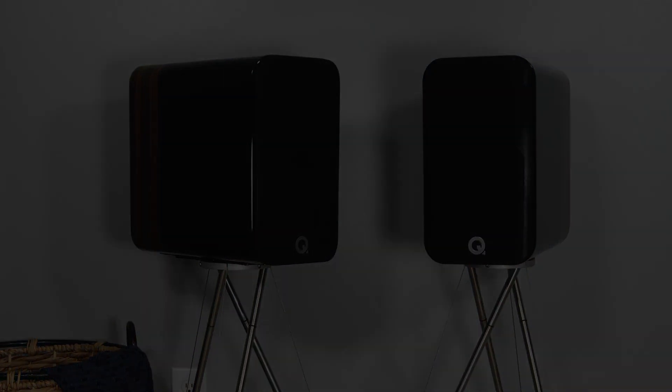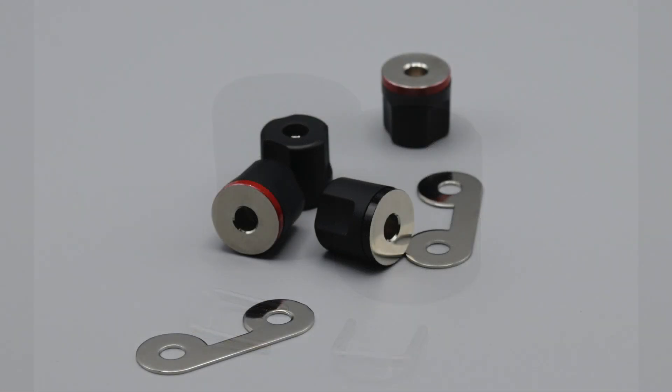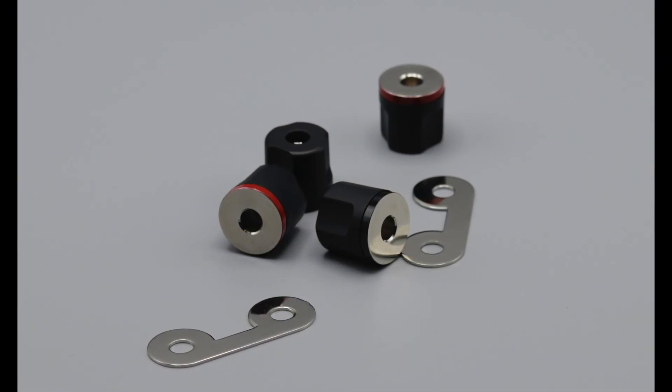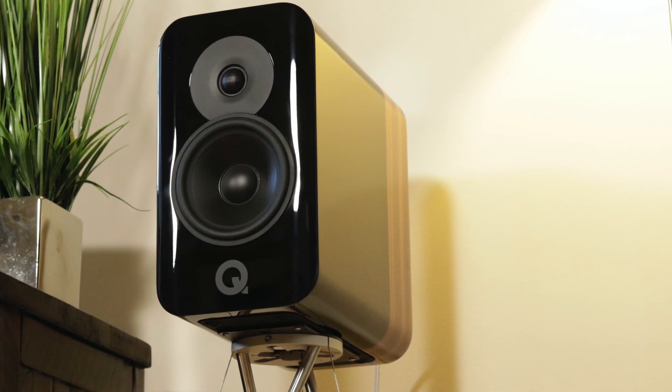The next category I'm going to rank is features and controls, and I give the 300s a five out of five. Q Acoustics has done a great job giving users a lot of control: the port plug lets you tune the bass to your liking, the jumper lets you adjust treble slightly, and you can bi-amp, bi-wire, or single-amp as you prefer. They also provide built-in features like point-to-point bracing, dual gel core, and the spring isolation base to quietly improve sound without any user input.